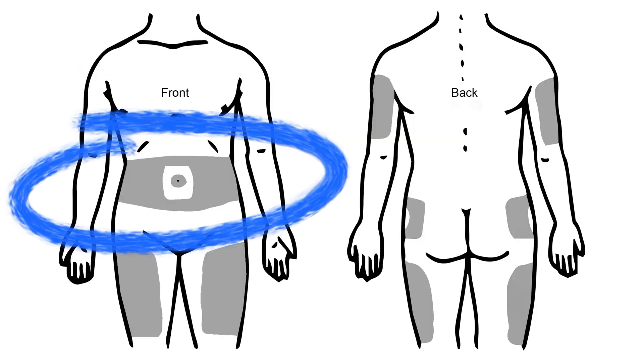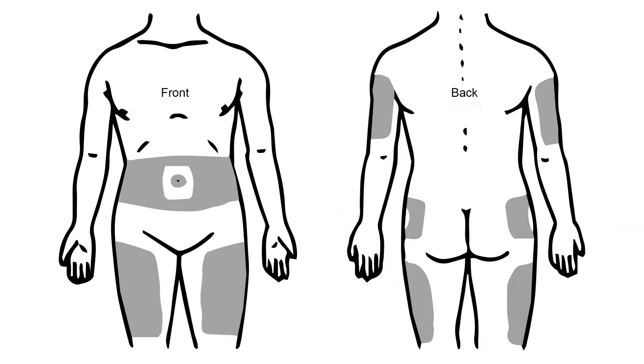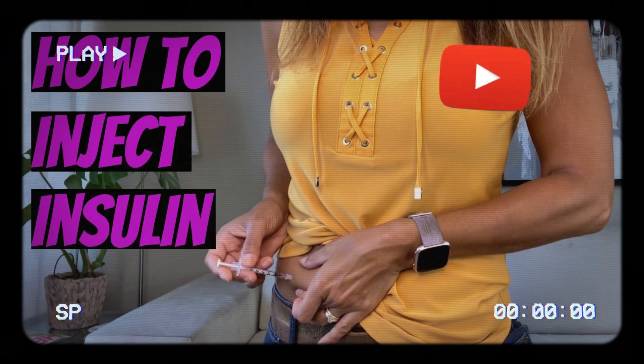Insulin should be injected into the fat layer under the skin on either the abdomen — staying a few inches away from the belly button — your outer thighs, hips, buttocks, or back of the arms. Think of it like this: skin, fatty tissue, muscle. You want to inject into that fatty layer and not into the muscle. With proper injection technique, this should not be a problem. Check out this video for a complete guide.